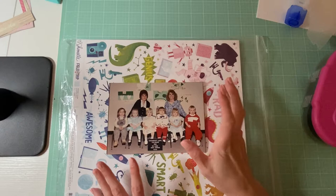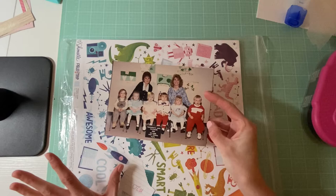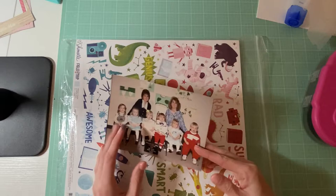Let me show you guys what I have. This is the main photo. I know that the sketch has two smaller photos but I don't know if I'm going to be doing that because I don't have any other photos for that.